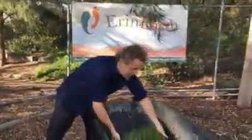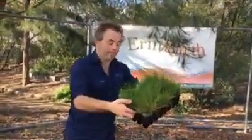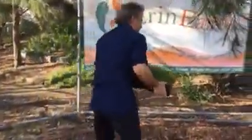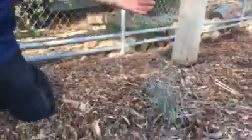So what I've got here is some beautiful wallaby grass, really good stuff. Follow me. As you can see here I've got already some grasses in — kangaroo grass, which is a big brother I suppose of the wallaby grass.